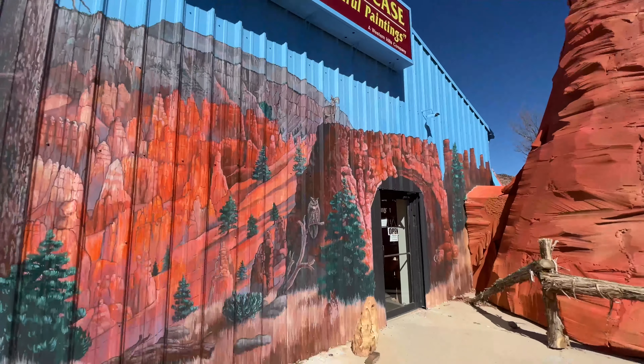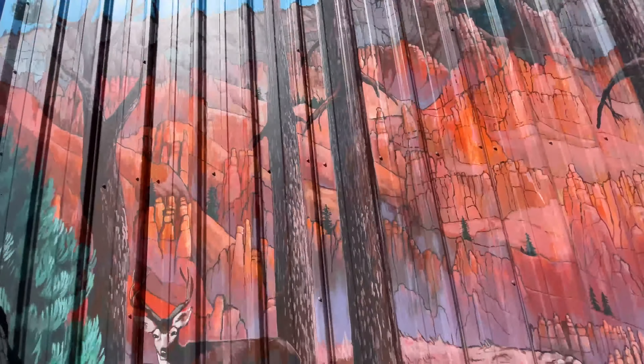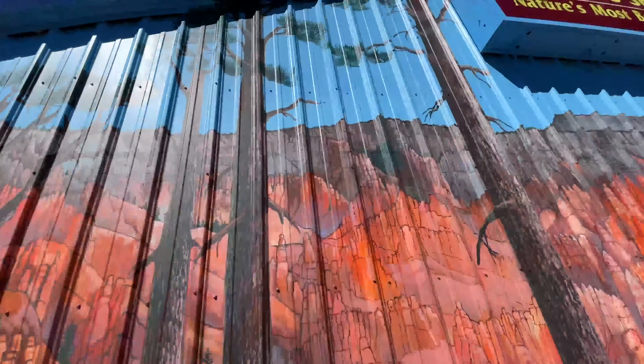The mural on the side of this thing is crazy — it's got all the wildlife, the whole scenery, it looks like the entire surrounding area, and then this whole foam pyramid thing. Let's go check it out.